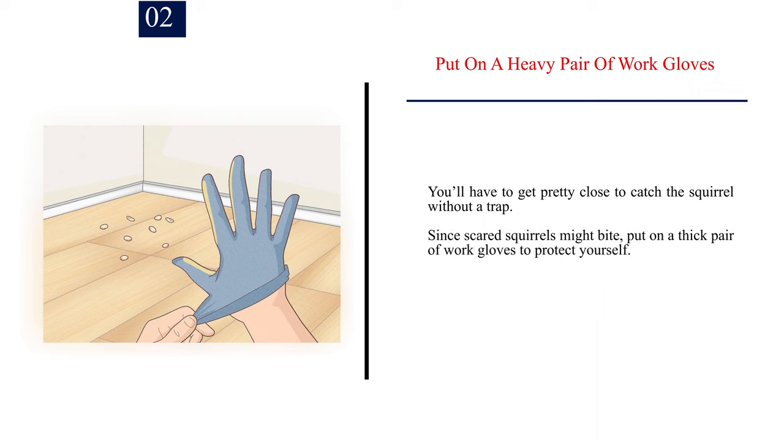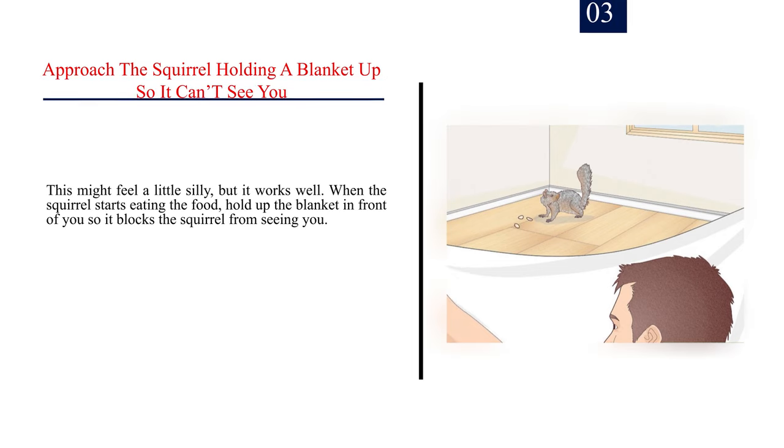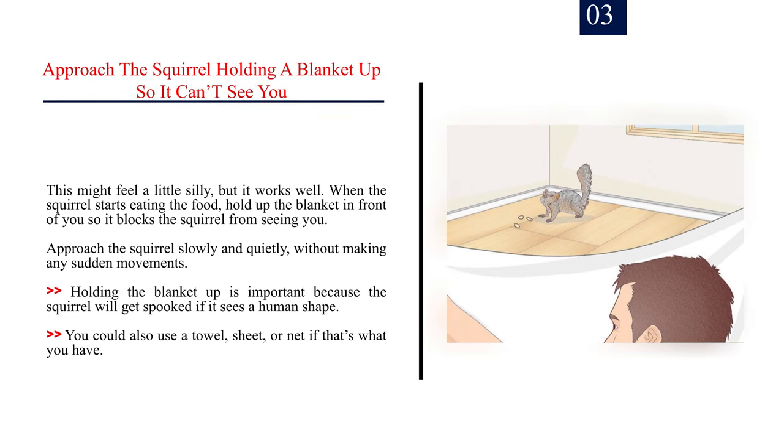Number 2: Put on a heavy pair of work gloves. You'll have to get pretty close to catch the squirrel without a trap. Since scared squirrels might bite, thick work gloves will protect you — though if all goes well, you won't be directly touching the squirrel. Number 3: Approach the squirrel holding a blanket up so it can't see you. When the squirrel starts eating, hold the blanket in front of you and approach slowly and quietly without sudden movements. You could also use a towel, sheet, or net.